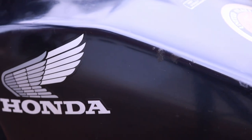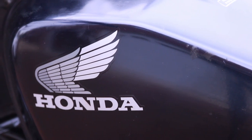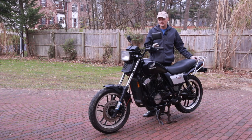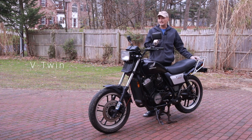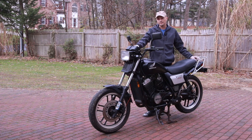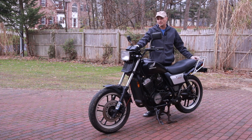This is a very special bike because they only made it for two years in the United States. The Ascot comes in two variants: this is the VT500, and there is another version called the FT500 which is a single cylinder. This is a V-twin — a very small V-twin — and it's quite a special bike.